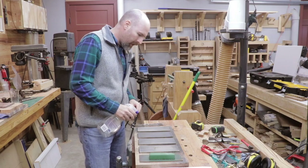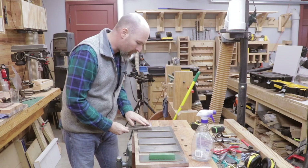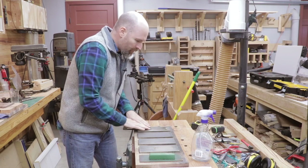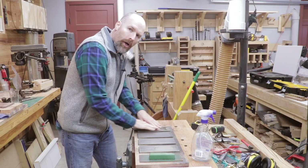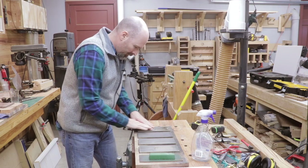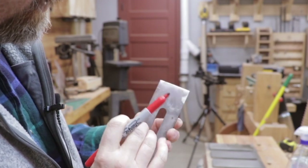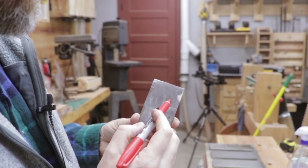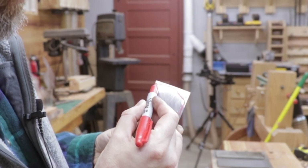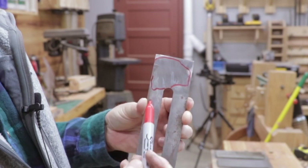I'm going to run it across the extra coarse diamond stone just for a minute and then we'll take another look at the back and see how much work it would really take to flatten it. I'm just going to count to a hundred — a hundred strokes on the extra coarse diamond stone. After a hundred strokes I'll show you the area that I'm actually taking material off of — that's the high spot in the back of the plane iron.